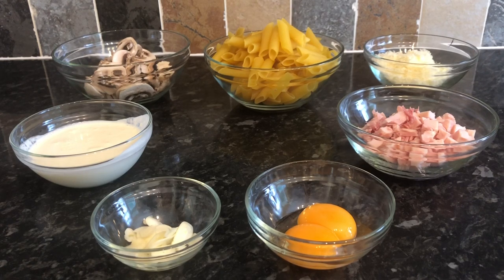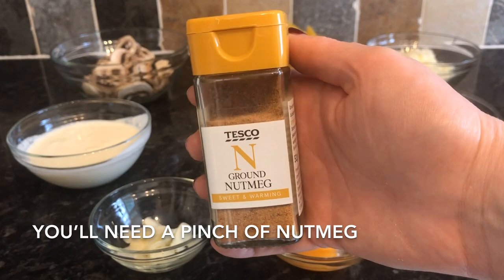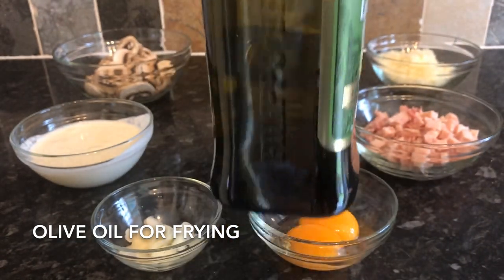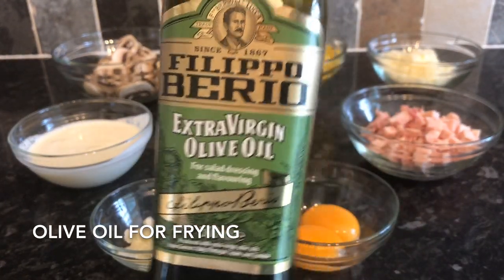If you're using raw bacon or raw pancetta, I'll explain when we go over to the cooker what you would do. You're also going to need a pinch of nutmeg — it's less than half a teaspoon, just a wee pinch. And we'll also need some olive oil for cooking your mushrooms, garlic, and ham.